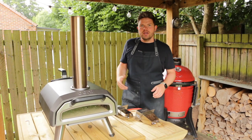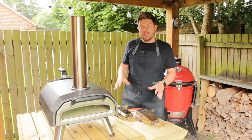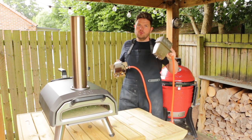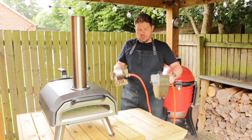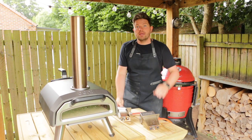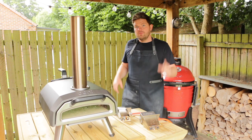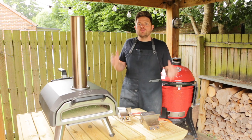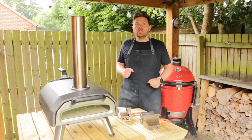Hi there guys and welcome back to Tom Voyage. In this video we're going to be looking at the gas attachments available for the Uni Karoo series. I have here the old version and the new version. We're going to talk through some of the reasons you might think about purchasing this gas attachment, check if the old gas attachment fits onto the new Karoo 12G, and then finish off by doing a real-time pizza cook using gas.